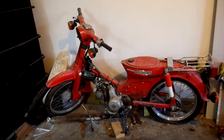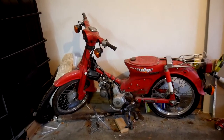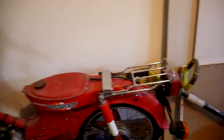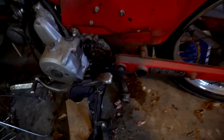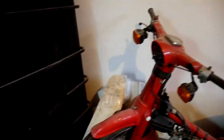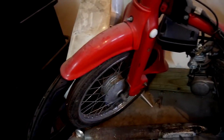The gentleman I bought this from actually restores these, and he ended up having a lot of them on hand. He started selling some that were only partially complete — so for example, the tail light bracket and the rear sprocket have already been powder coated, same thing goes for the kickstand. He has the rear tire mounted but not the front tire, even though he included the front tire, and so on and so forth.